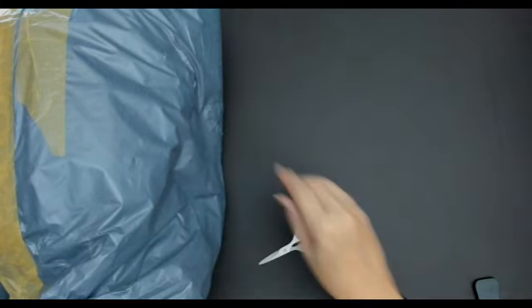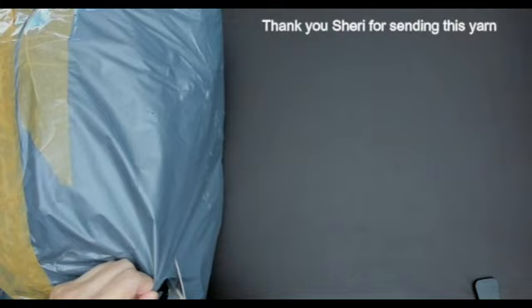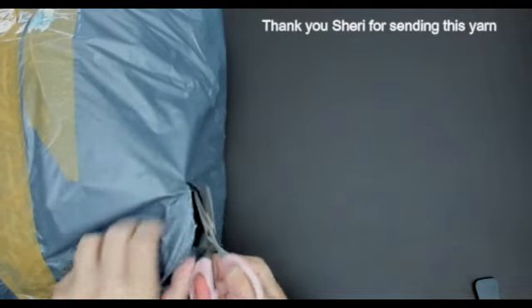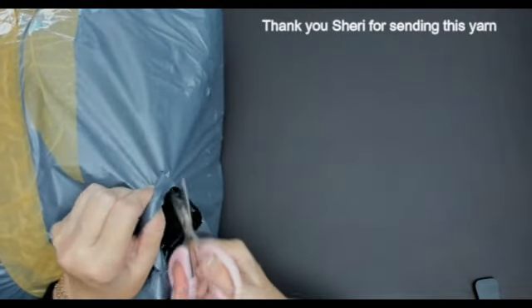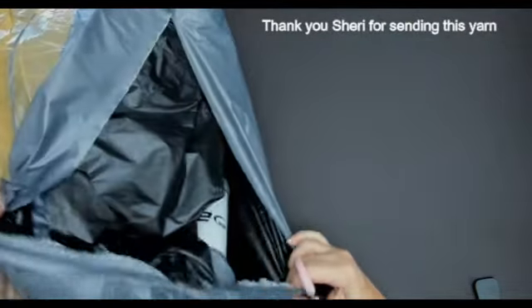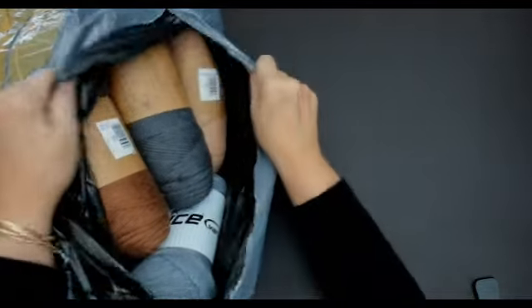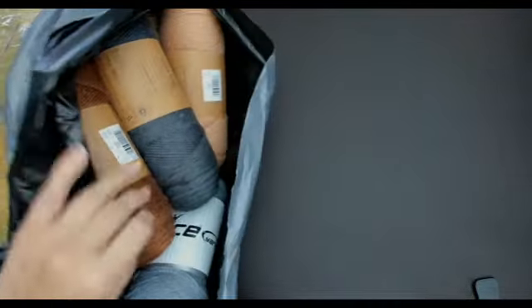I'm going to open up this yarn and we'll see what's been sent. This is so pretty, look at this!